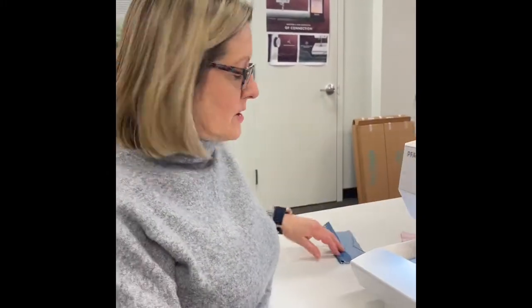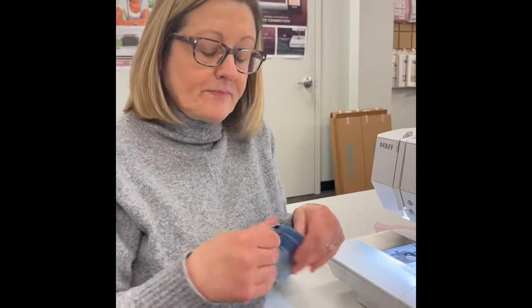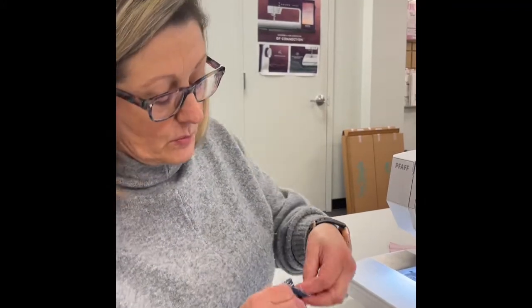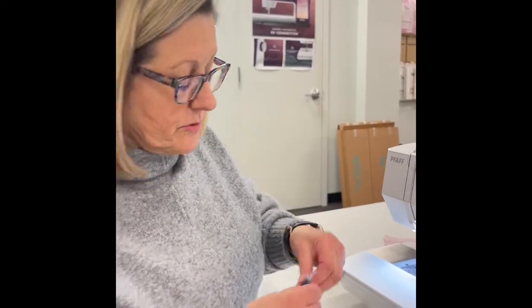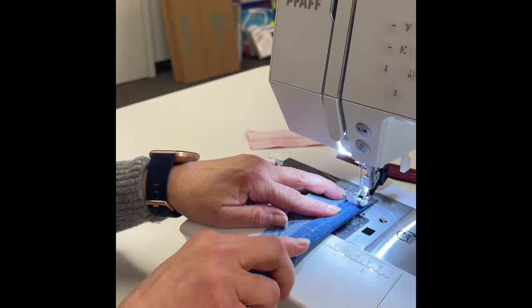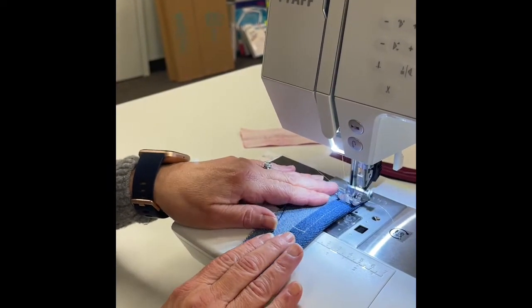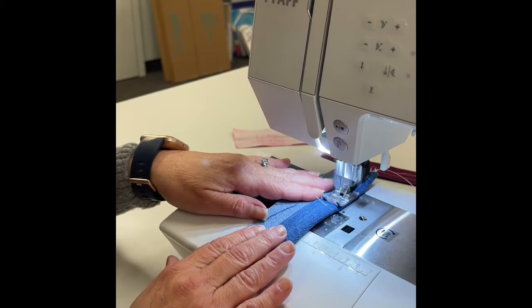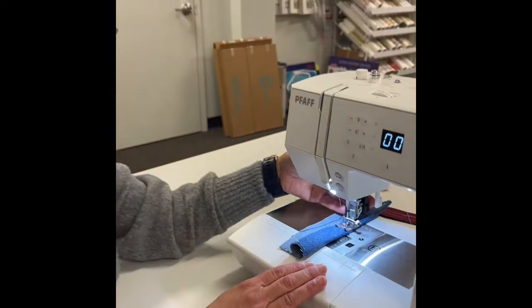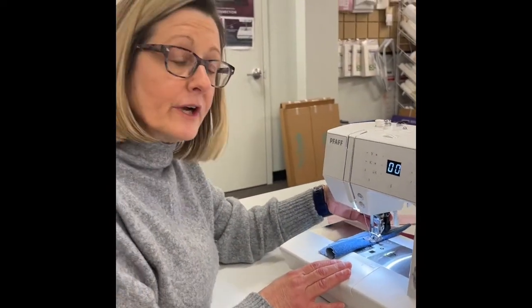The last one to show is denim. I did a quick stitch down this denim with one fold. Now I'm going to do another fold so I have three layers. I put it under the foot — not a problem at all. Pfaff's sewing machines have the built-in walking foot, so that makes this even smoother going underneath that foot.